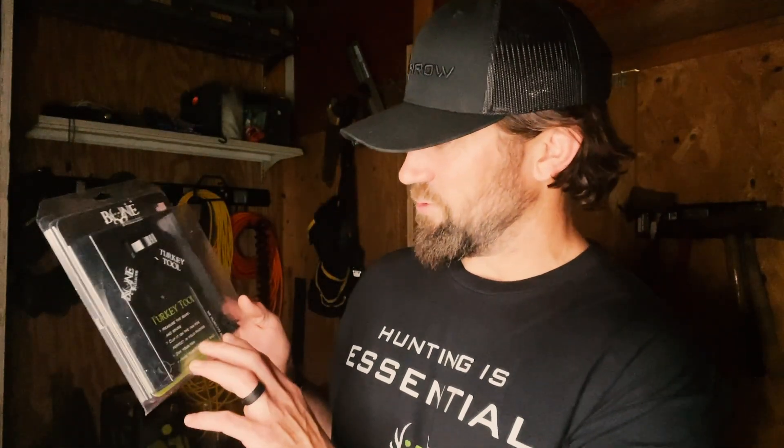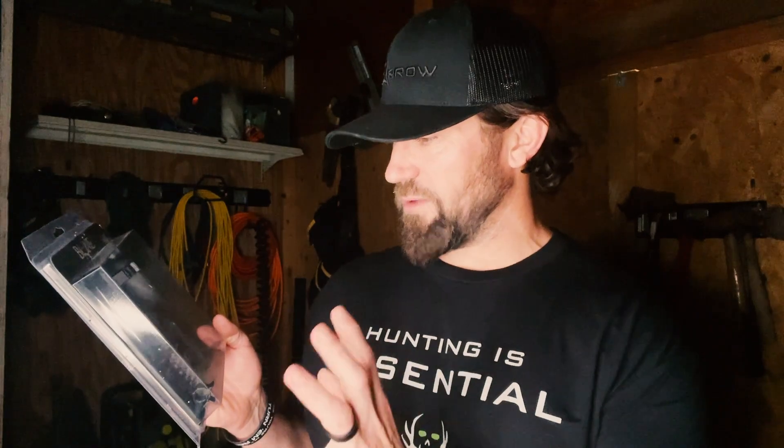Here is something else in their line that's really cool — it's called the Turkey Tool. Whoever thought of this is brilliant. It measures the beard and spurs for you. You can clip it on the fan to let the fan spread out and take good pictures. Anybody who's ever taken a picture of a turkey in the field knows this thing's gonna come in handy — also great for drying out your fan. I like to put real fans on my decoys or hang the fan on the wall.